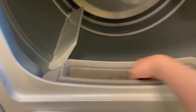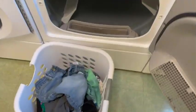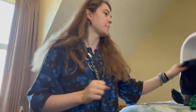I'm getting everything out of the dryer, checking to make sure it's actually dry. I had way less clothes than I thought. Now I clean out the lint trap — just reach in, scoop it out into the trash, and that's it.